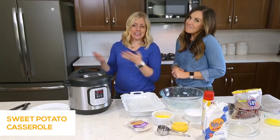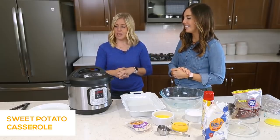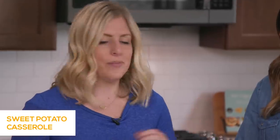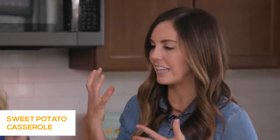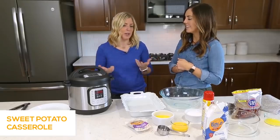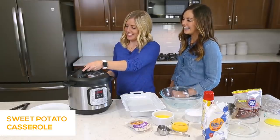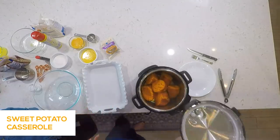If the steam starts to spew, just let it release on its own — that's the best advice. Just let it do its thing. We're waiting for this little tiny knob to go down, which means the pressure is out and you can open the lid. Usually you'll hear it — it makes a little clink. The air will stop coming out. When you open it, it's really steamy, so watch your hands.